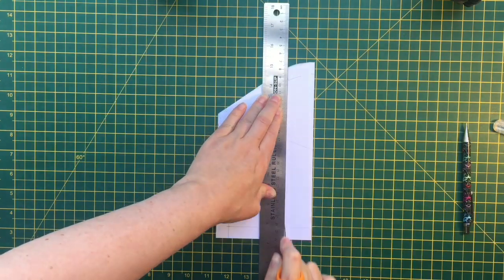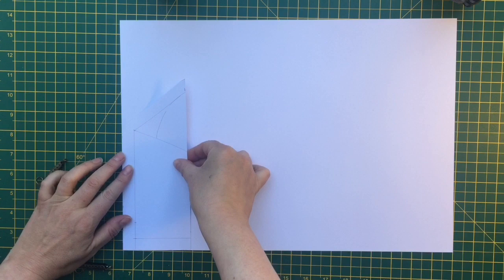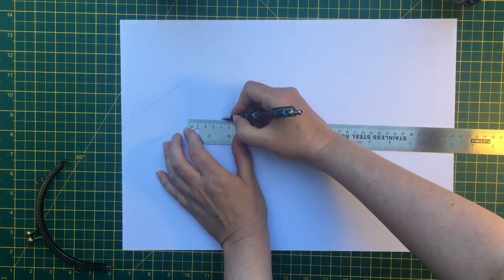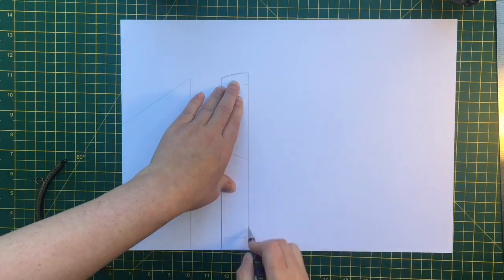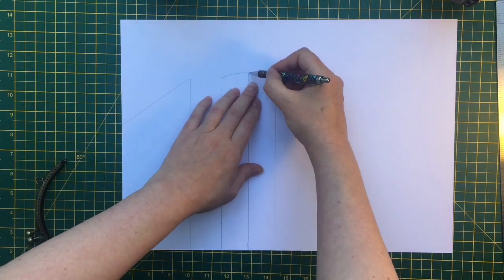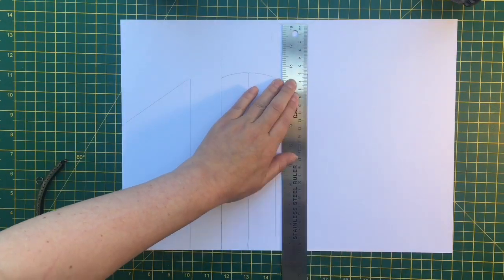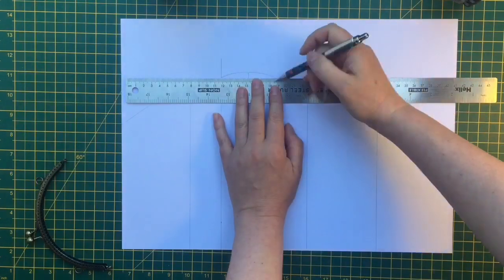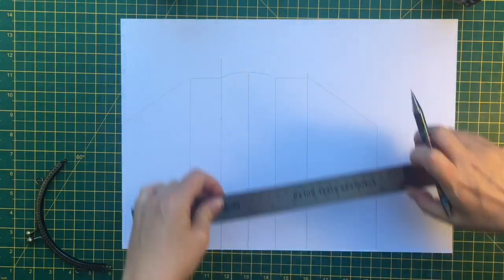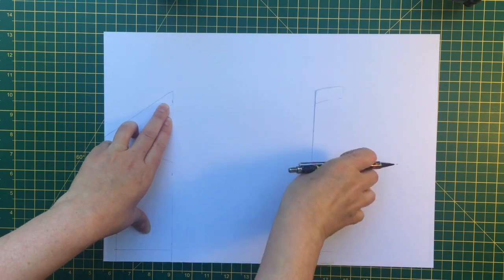To get the extra material for the pleat, I'm cutting this pattern piece, drawing around it, and then adding four centimetres, which will give me a two-centimetre pleat. There'll be extra fabric at the bottom as well that we'll gather in, and that'll give it a nice full feeling - the fabric will lie in folds and be quite pretty because it's quite floaty. It's from an old scarf.